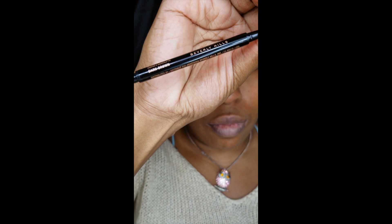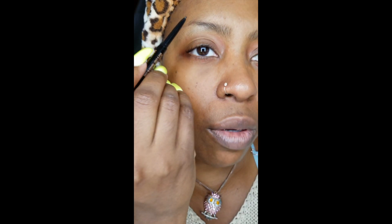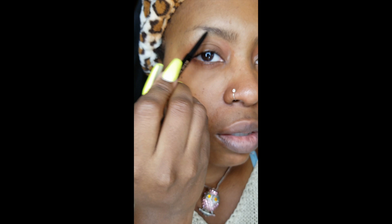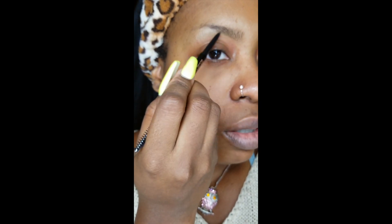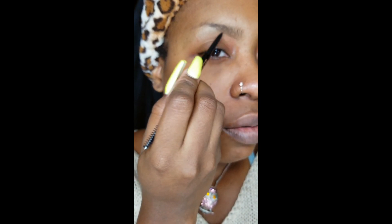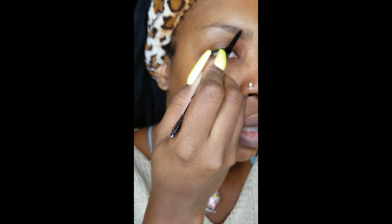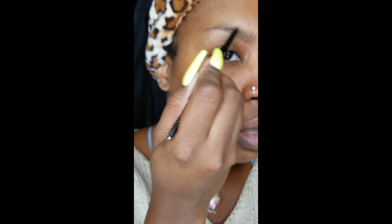Hi you guys, welcome back to my channel. This is just a video showing you my brow routine using the Anastasia Beverly Hills line. This one will be with the pencils and the powder — I won't be using the dip brow in this video.